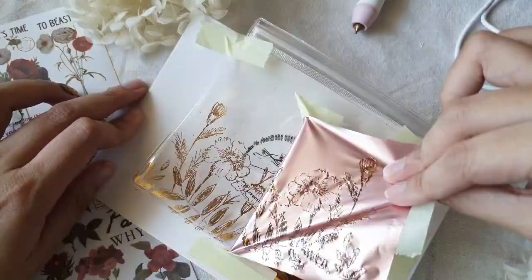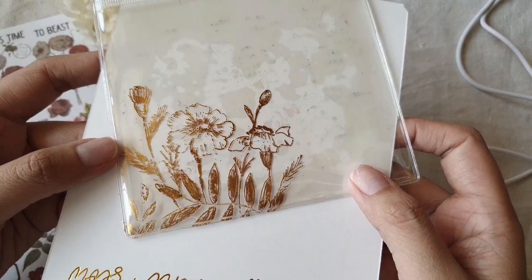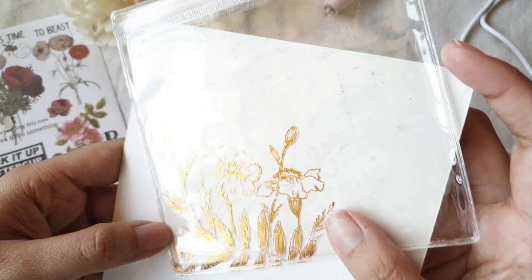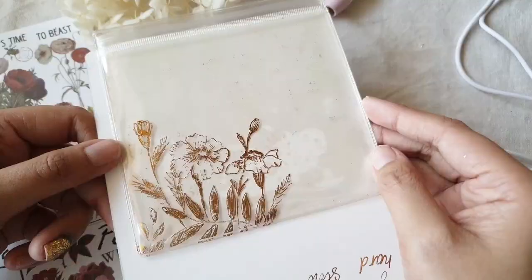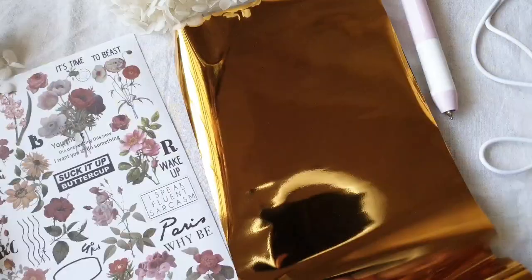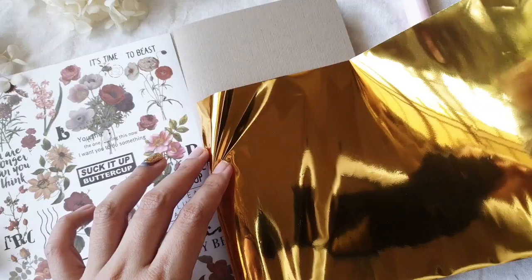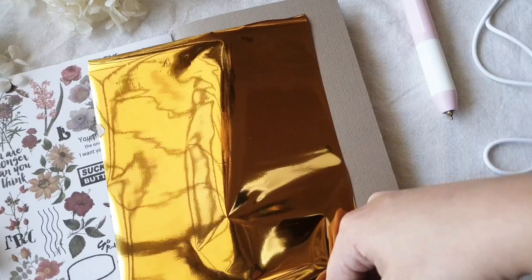I also tried it on a plastic pouch — it did render okay on that. I also tried a bit on glass, but because of the glossy surface, the print holds though I'm not sure if it's susceptible to scratching. I haven't had this product long enough to know about wear and tear on that surface. But one thing is for sure: this hot foil pen set works wonders with paper surfaces and paper products.